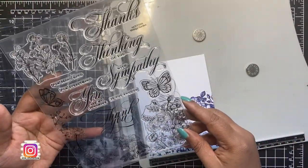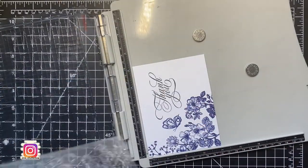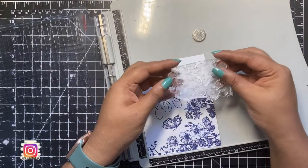At this point you can leave this panel as is and call the card done, but I wanted to add a few more of those florals. So I took the third image from the stamp set and repeated the whole entire process of stamping with different Positively Saturated inks on all four panels.